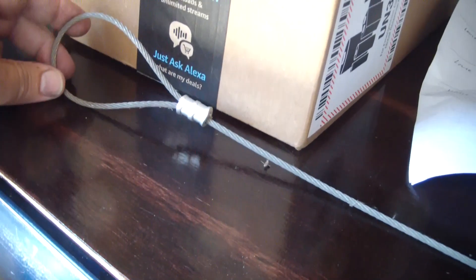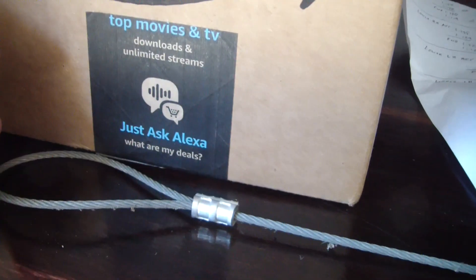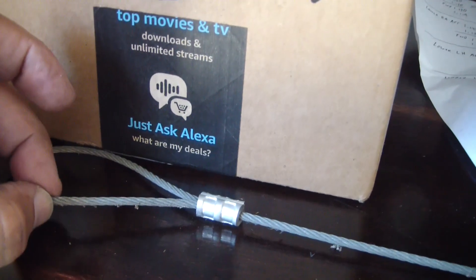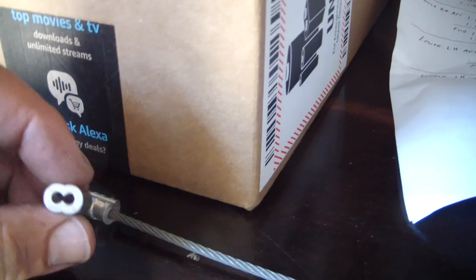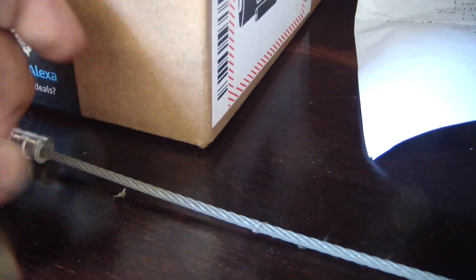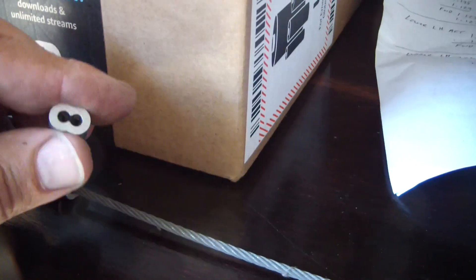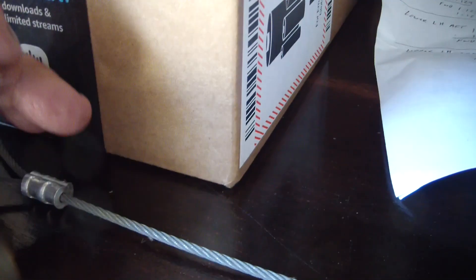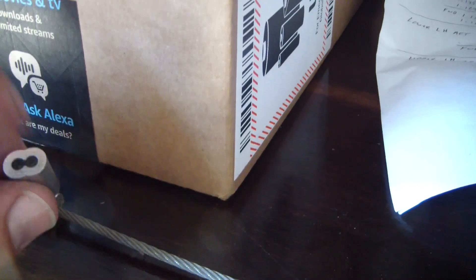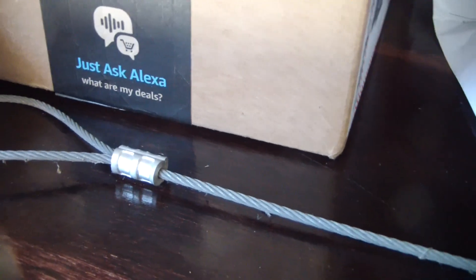I'll show you the easiest way to cut cable that does a great job. The trick is that this cable is the exact same diameter as these ferrules. I think it's eighth-inch cable, and you buy ferrules for whatever size cable you're using — eighth-inch cable, eighth-inch ferrules. The cable fits just perfect. You can't have any frayed strands sticking out or you'll fight like you won't believe trying to get it through. The trick is making sure you've got a nice clean cut so the cable just slides right in.